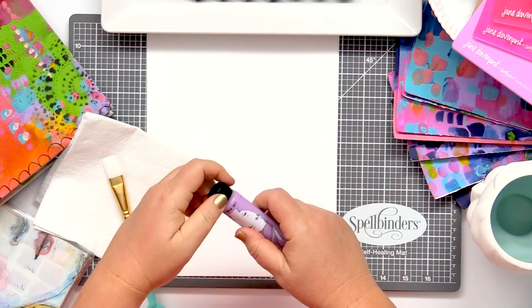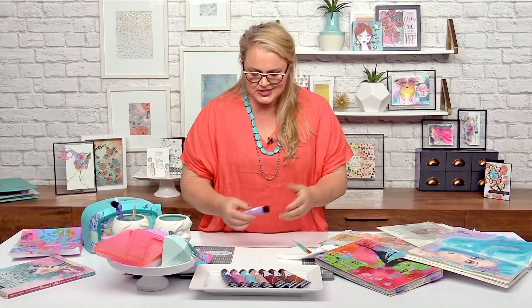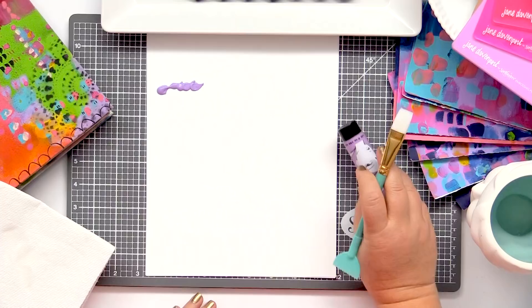Usually when I start to paint, I work intuitively and I just like to pick the colour that calls to me first. So today, this little mauve number called to me.